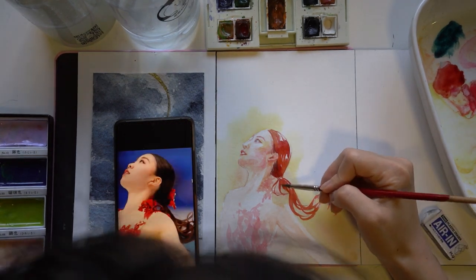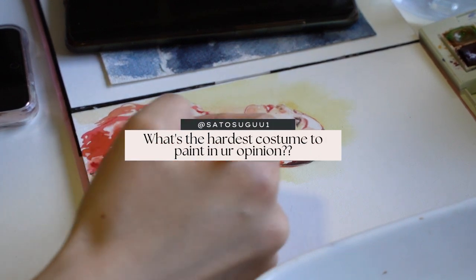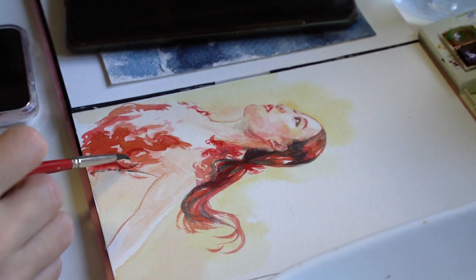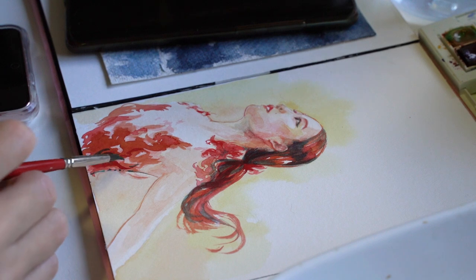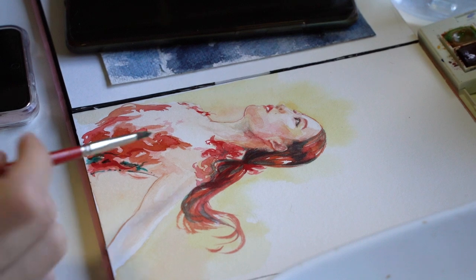That also leads me into the next question about the hardest costume to paint. I think it depends on how accurately you want to render something. I would say that Requiem is definitely one of the most difficult costumes I've tried to seriously paint and capture.